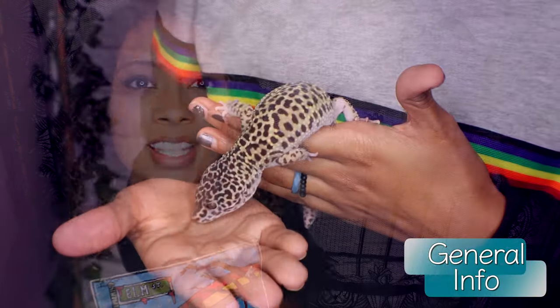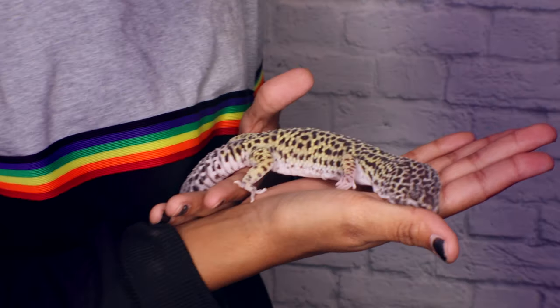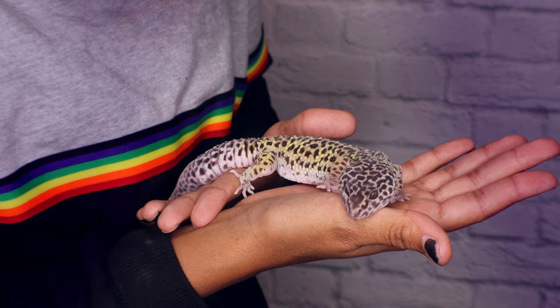Leopard geckos are one of the easiest reptiles to own and one of the easiest reptiles to find. That's why basically everyone has them on the best reptiles for beginners list — they are super easy. These guys are from the Middle East, found in places like Afghanistan and Pakistan, where they inhabit semi-deserts and arid grasslands. In those areas, they can mostly be found in rocky crevices or in shrubbery.